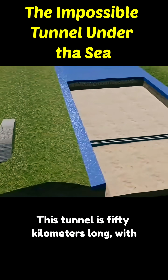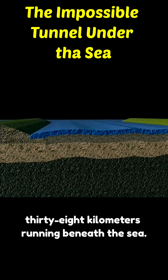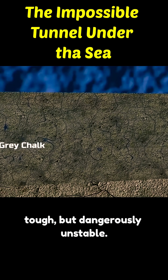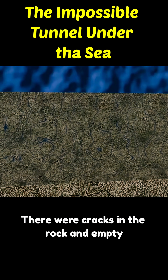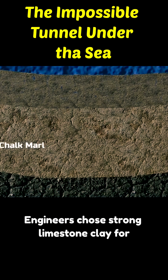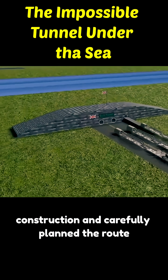This tunnel is 50 kilometers long, with 38 kilometers running beneath the sea. The ground beneath the seabed was not only tough, but dangerously unstable. There were cracks in the rock and empty voids scattered throughout. Engineers chose strong limestone clay for construction and carefully planned the route.